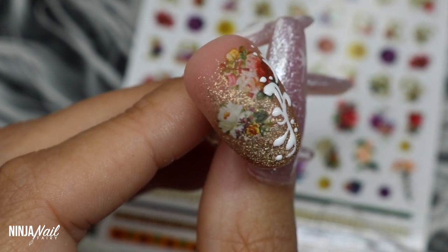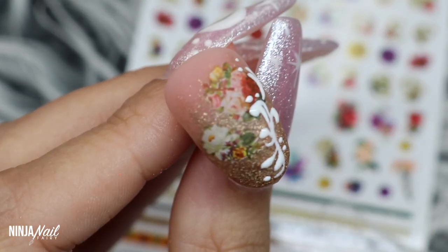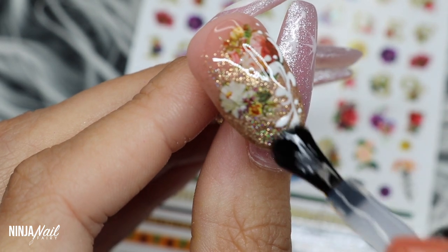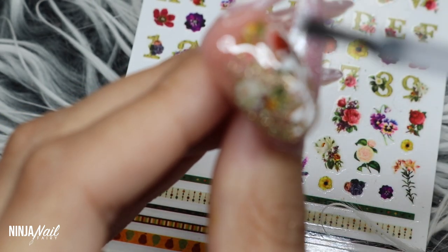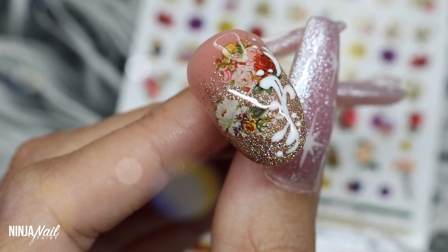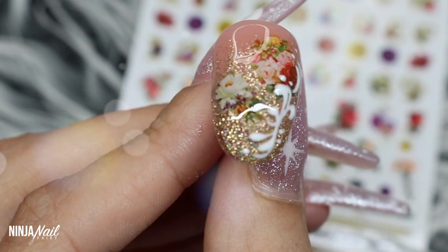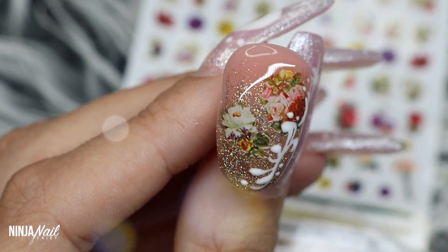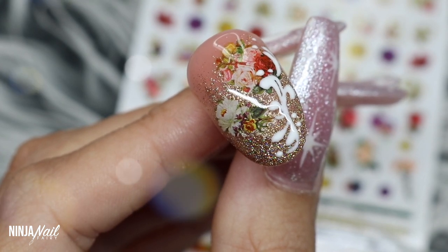I'm going to come in next with the Nail Mate Super Gloss — this is the no-wipe top coat that dries without a sticky layer, which I love. It's super glossy, hence the name Super Gloss — honestly it's gorgeous. I do apologize, my camera went out of focus a few times throughout this video — I think it's the dark gray backdrop, I usually have white. But yeah, this is the final look! I really hope you loved it. It was super simple but hopefully it sparked some imagination or inspiration — if it did, give it a thumbs up and leave me a comment below.